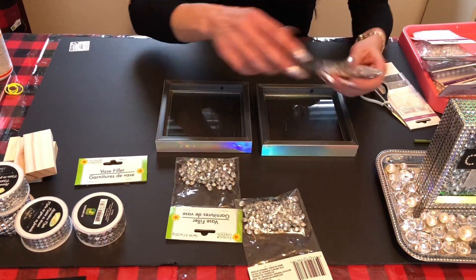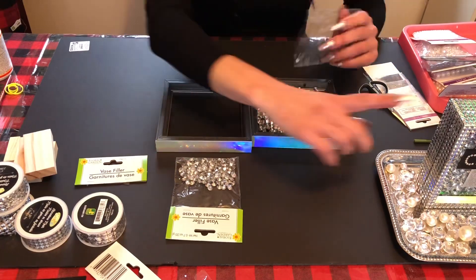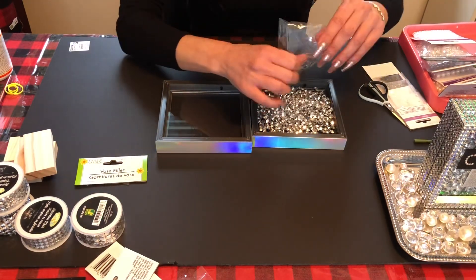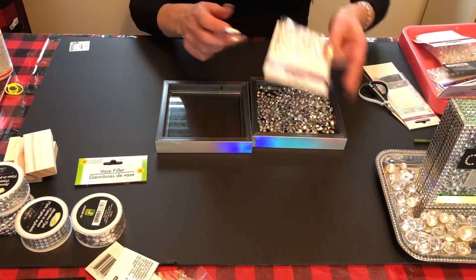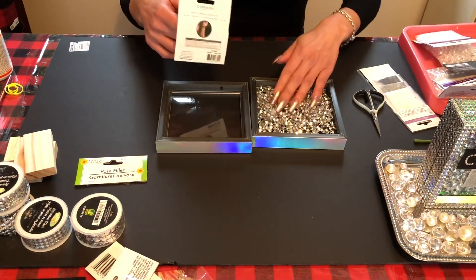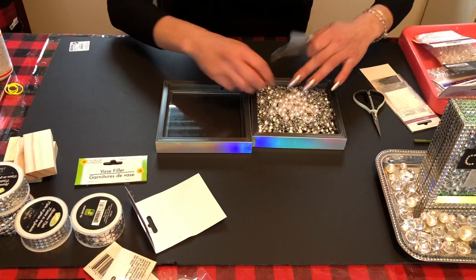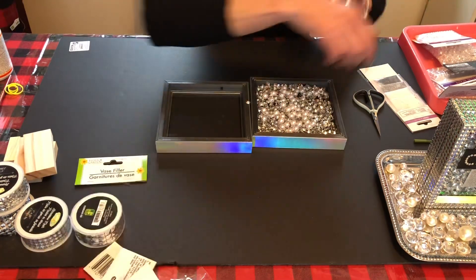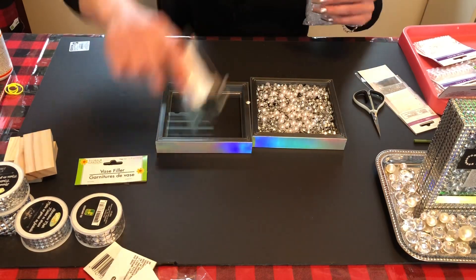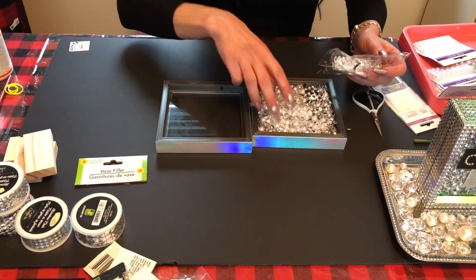Once you put the glue in and close it back up, give it about half an hour to dry before adding your fillers. I got a couple of packs — in the other one I did, I put nine packs in, believe it or not. I also used faux pearls, which you can buy at Dollar Tree for $1.25. I only put three packs in this one because they were sold out. I also got these ones from Dollarama for $1.50 — you can mix them up however you like.